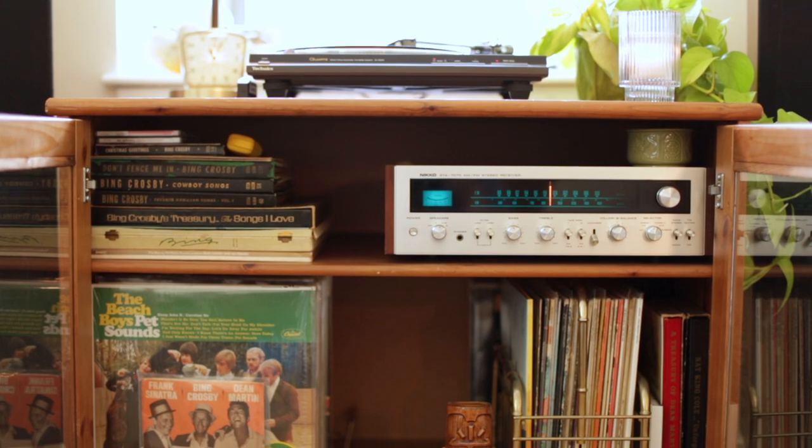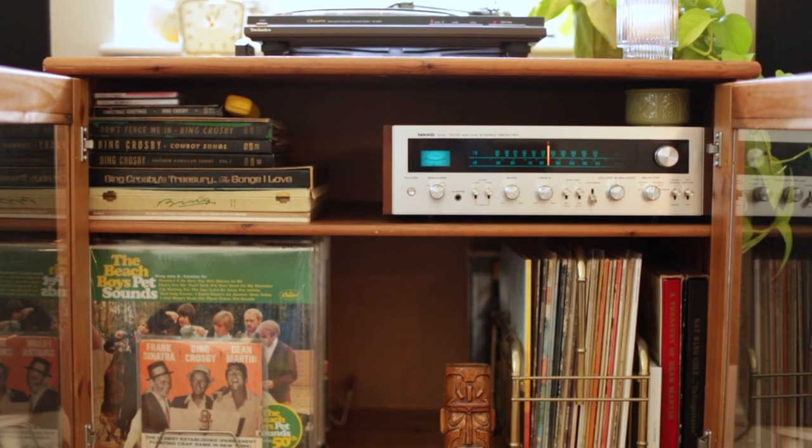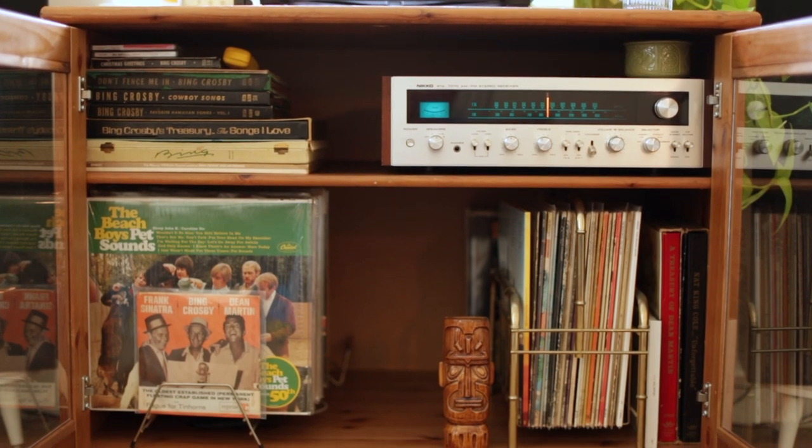I believe wholeheartedly in vintage hi-fi setups. A brand-new setup from 2020 will give you a high-end listening experience, but so will this. This deep media cabinet — something you could find in a high-end furniture store for about $200 — was $25 at the Salvation Army. I scooped it right up, put it in my car, brought it home, and cleaned it up. All you have to do is clean some of this stuff up and it's like new. It holds my box sets, compilations, receiver, and grails. You just have to be patient and you'll find what you want.